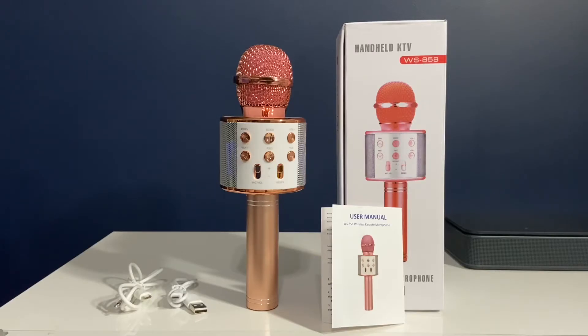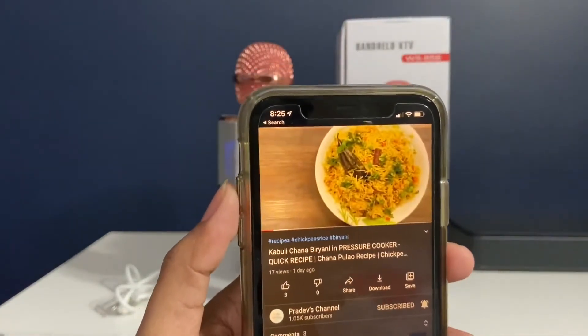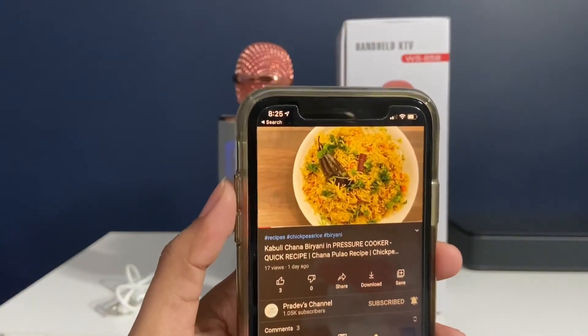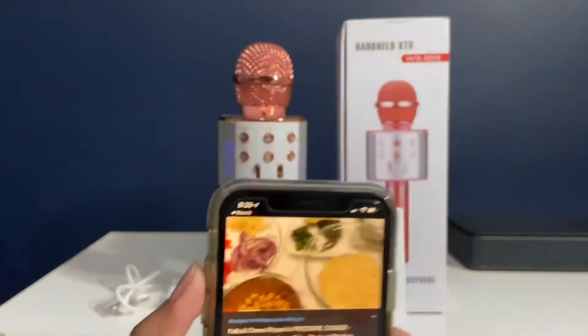'The Bluetooth device is connected successfully.' That's the message you get when you connect a Bluetooth device to this microphone. Let's play a song and see how the speakers are. I'm playing one of my channel videos and the music is coming from the speaker.